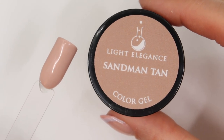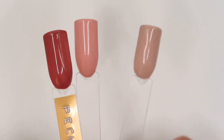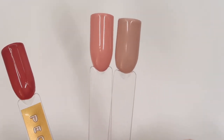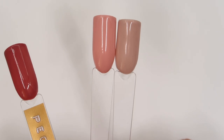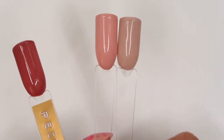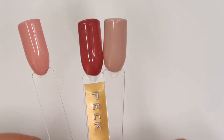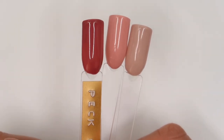Our last hard gel colour for comparison is Sandman Tan. Comparing with more recent additions, Sexy and Suede from the spring buttercreams has more of a clay undertone and is not as beige as Sandman Tan, but they look really nice together — if your clients love neutrals, these would look absolutely lush in a set. And then Peck on the Neck from the winter buttercreams is much darker, but I think all three of these would look very nice in a set together.